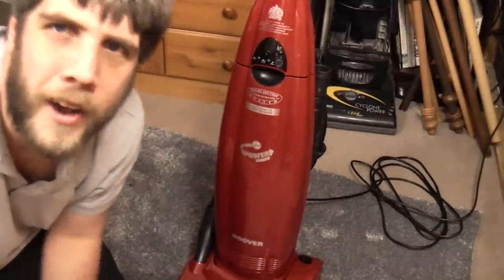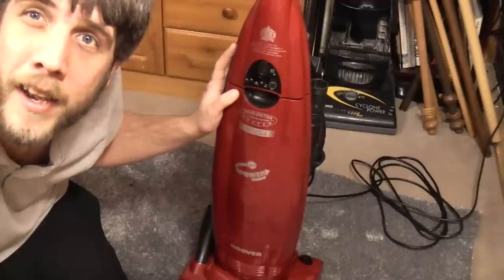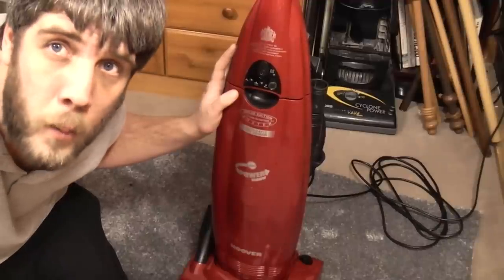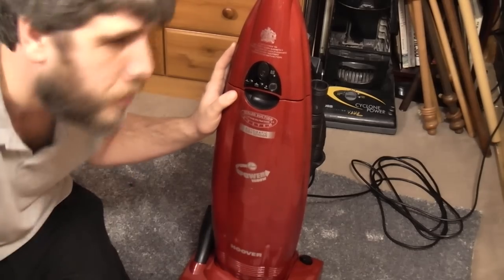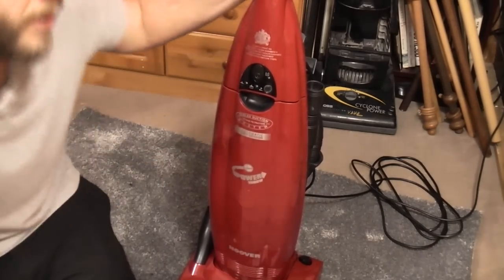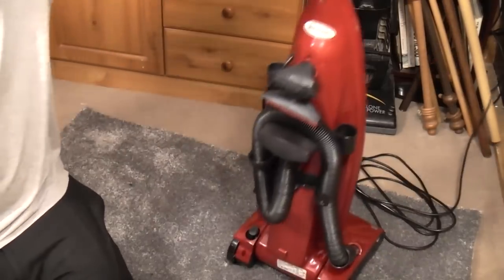What a week we have had. We have had the before video of this, the video of the lime one, the Mr. Hoover Luxes — that was good — we have had the blue one stripped apart, the blue one fixed into that other horrible modern one. And now we have this all done.